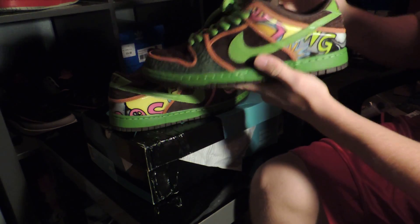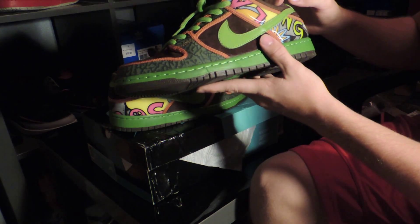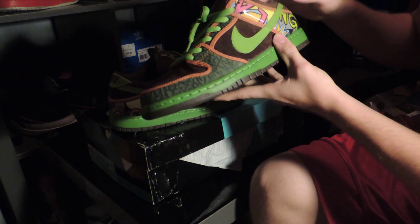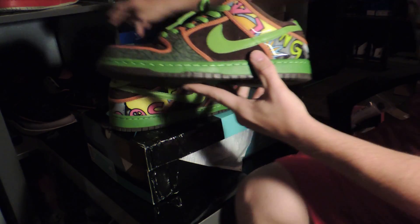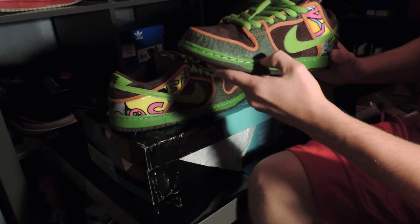The thing I like about lows is you can wear shorts or jeans with them and they don't look like boots. I never really liked the highs too much — as you can see, I'm more of a low guy. I also got a pair of Fire and Ice SBs in the back.